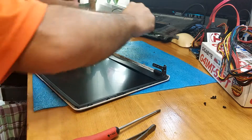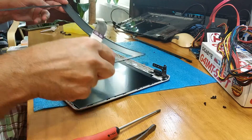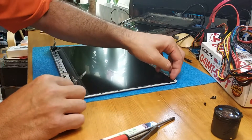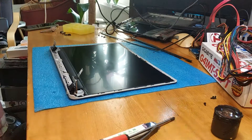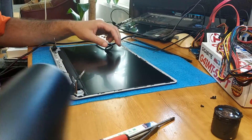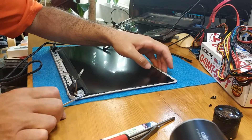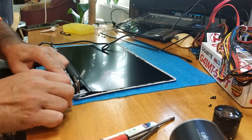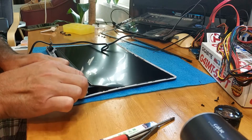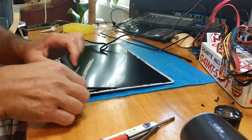First take out this plastic, and after that this one, then I think there is glue on the back. Yes. I'll use a screwdriver because I don't care — this display is already broken. That's good.